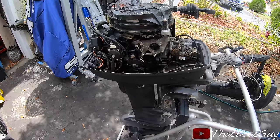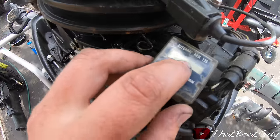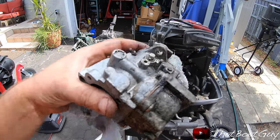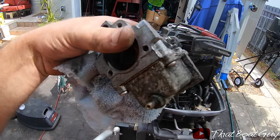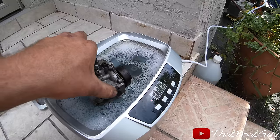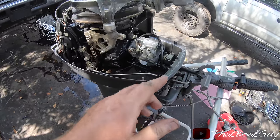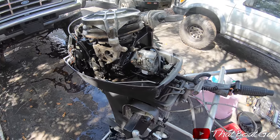Here's the next engine — doesn't look too bad. Looks like there's an hour meter on here but it doesn't work, the battery must have died. I just got the carb off and it's pretty dirty on the outside. I'm going to wipe it down before I take it apart and put it in my machine so it looks brand new. Got the carburetor back on, everything's connected, and we're going to do a first-time start.